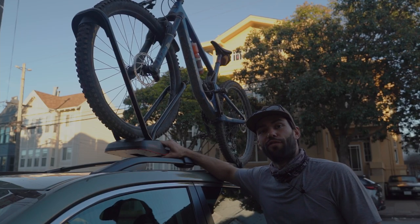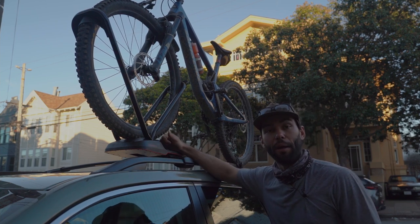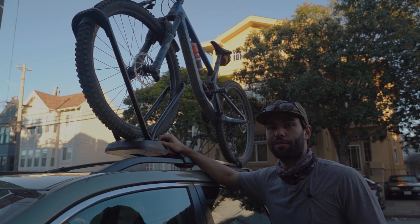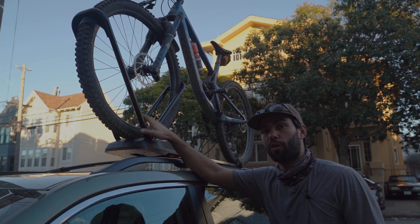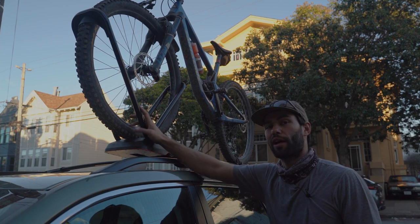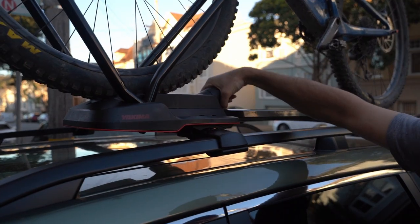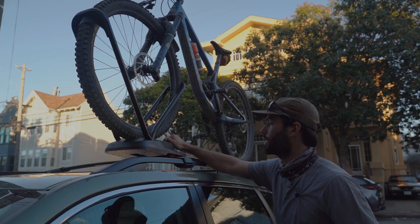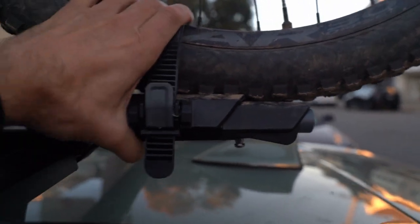Now let's roll through the features of the Yakima High Road Bike Rack. It is a single bike rack — it holds one bike. It has a locking mechanism for the front wheel. You don't have to take the front wheel off like some other bike racks; you can throw it right in. It has a torque wrench lock so you know when it's tight, which is a really nice safety feature. And then in the back, it has a ratchet strap for the back wheel.